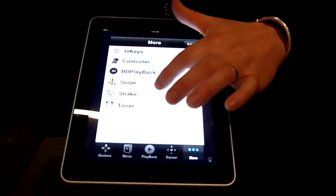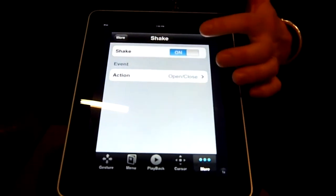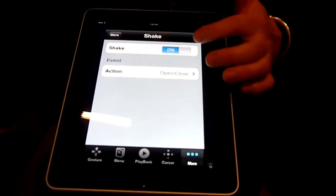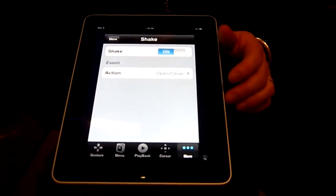It also gives me other options. I can actually play with the shake function, like you do on your iPhone or iPod. If I shook my iPod or iPhone, it would open and close the Blu-Ray player.